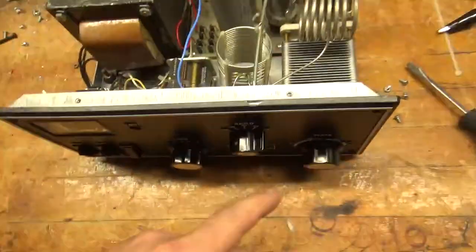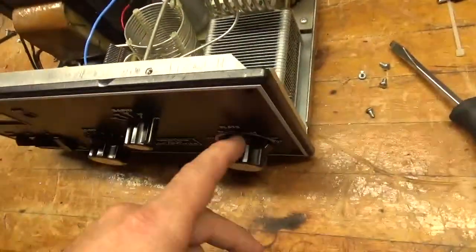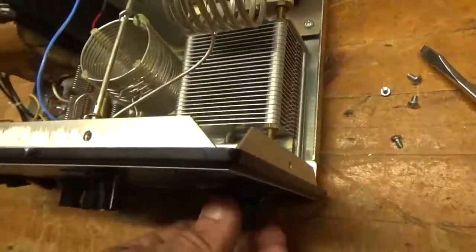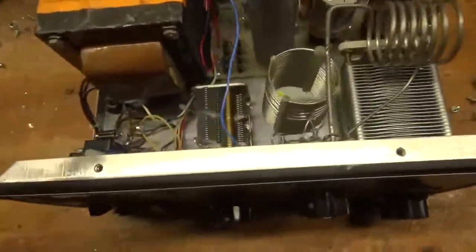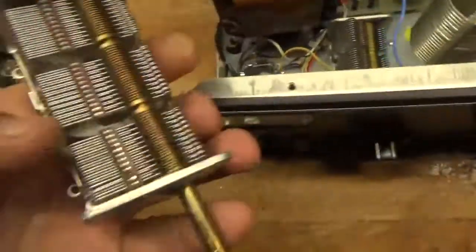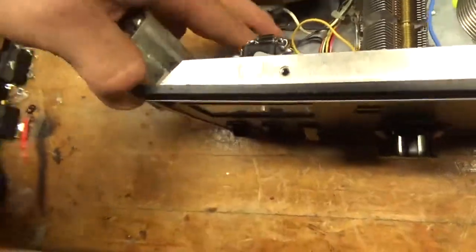Someone had gone in here — first off, the shaft was totally bent on this air variable, so I bent it back, took it out, bent it back, and then I made sure all the plates were centered. Takes a lot of time. This one was damaged, as you can see here — they were rubbing, so I just dropped something there.